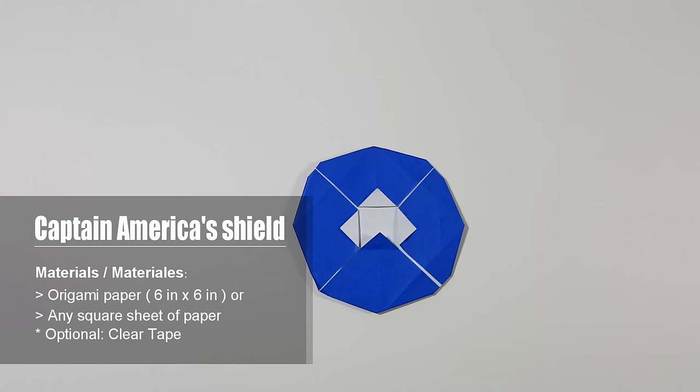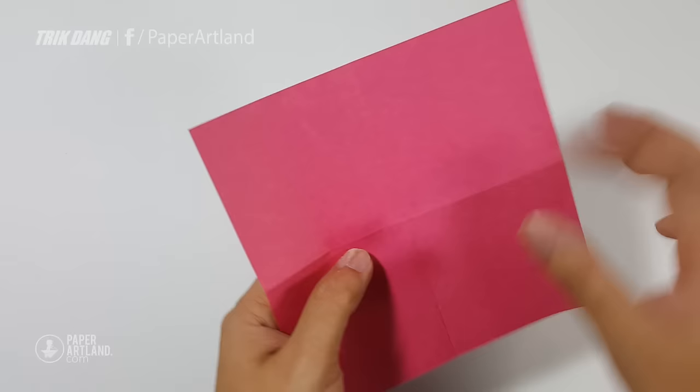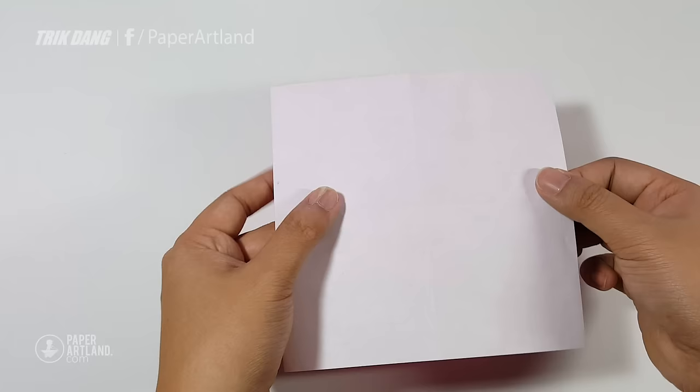To make this origami, you need a square sheet of origami paper. The reason why we need a piece of origami paper is because origami paper has two sides — it has red on one side and white on the other side. This will help us to make this star.